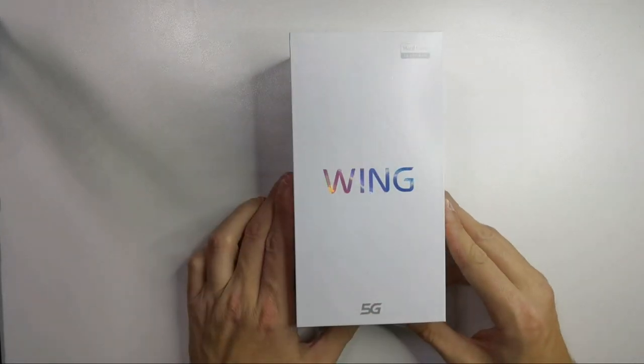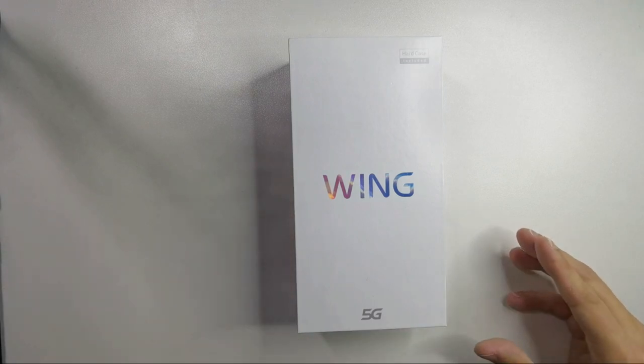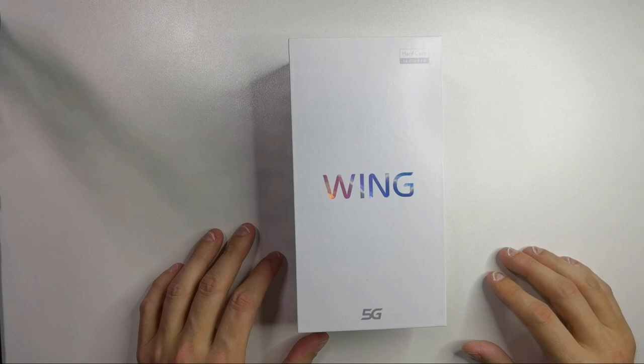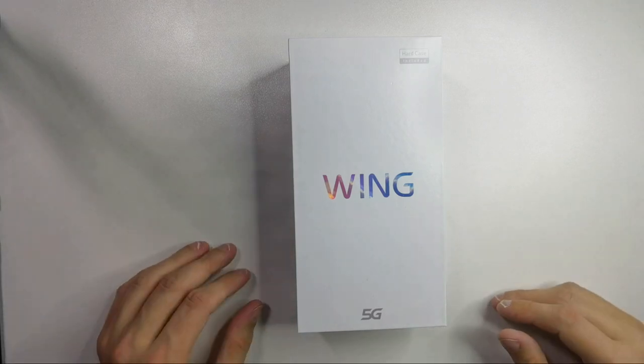LG says goodbye to the smartphone market, and that is probably the right time to look at the last flagship device from LG — probably one of the most interesting devices that came out last year: the LG Wing.